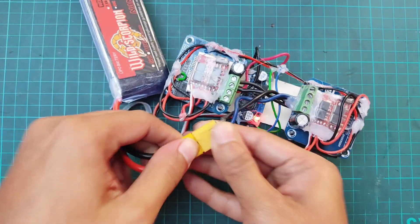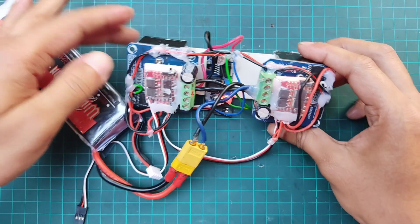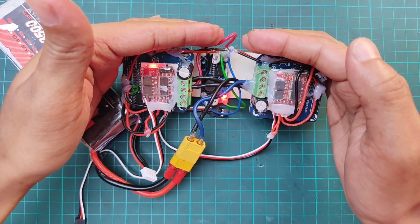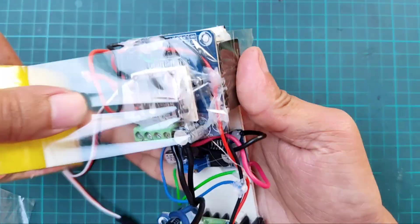Checking with battery. Then wrapping up the circuit with tape.